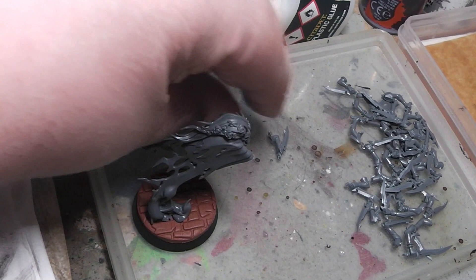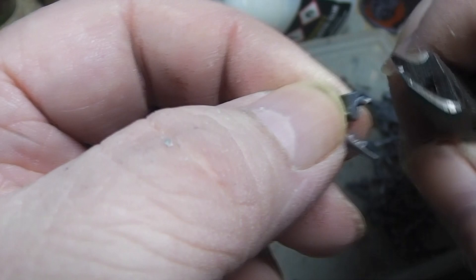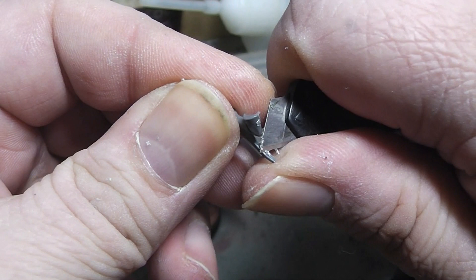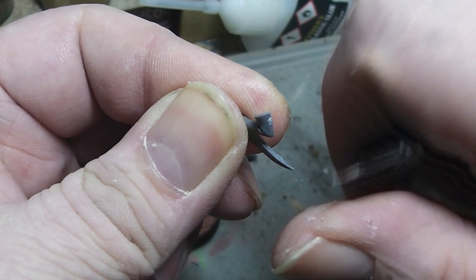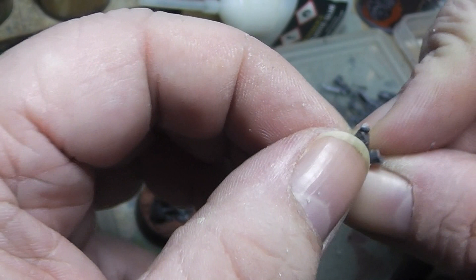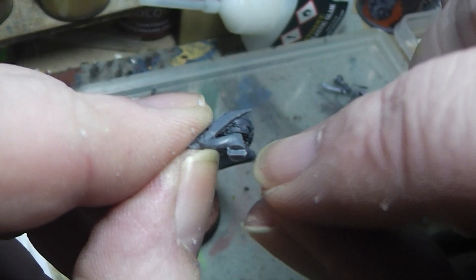Here we have number two - let's also clean that up. And here you can see there's a little step in there and let's just use that as a cutting point.